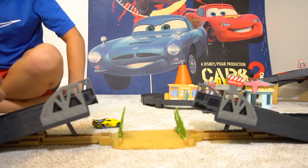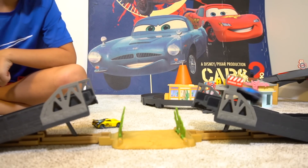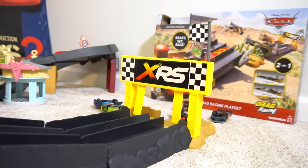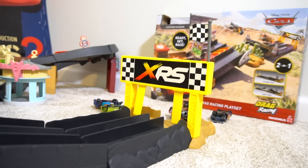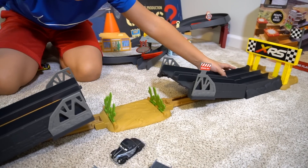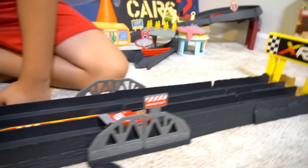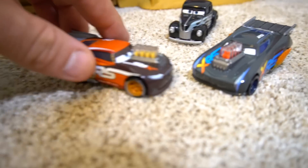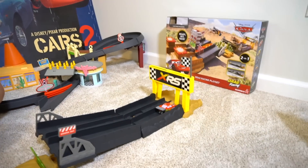Okay, here we go - Lightning McQueen versus Jackson Storm. Ready, set, go! Oh, who won? I made it through! Jackson Storm? No, I made it! What do you think of these XRS drag racers - you like them? Yeah, this track is pretty cool too, and I like that you can transform it. Transform it back to drag strip - that's pretty cool. What I like about these cars is they have pistons that go up and down - they pump as the wheels spin. Did you know this is a story set? It can hook up to that track right over there.